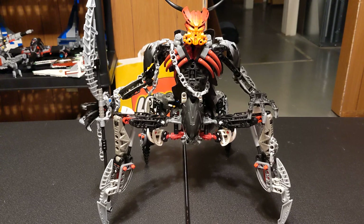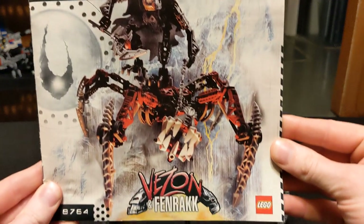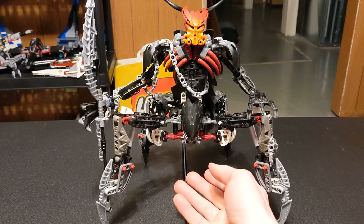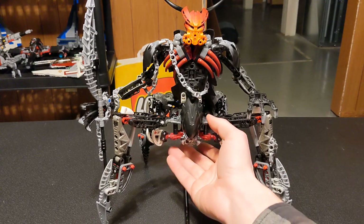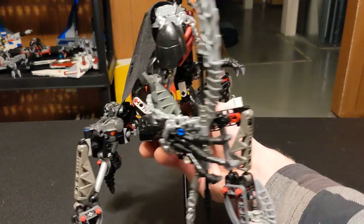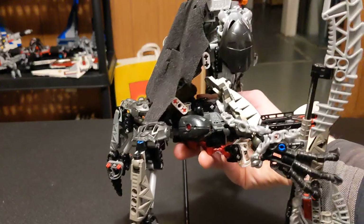What you see before you is one of my MOCs. For the eagle-eyed viewers, you may recognize that a lot of the body is very similar to one of the official sets — this is Vizon and Fenrak. A lot of the parts and the basic idea for the body came from that set. And if you've seen any of the more recent short videos about my other Bionicle MOCs, you'll know they're all getting dismantled to rebuild the official sets.